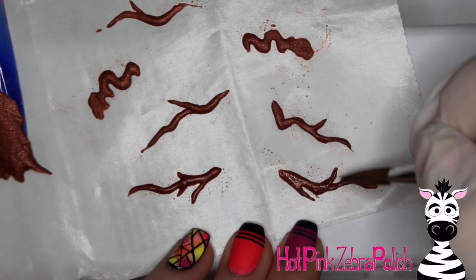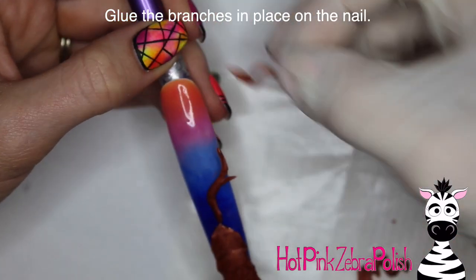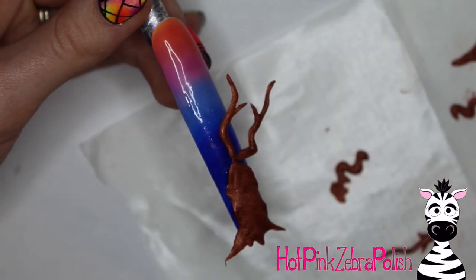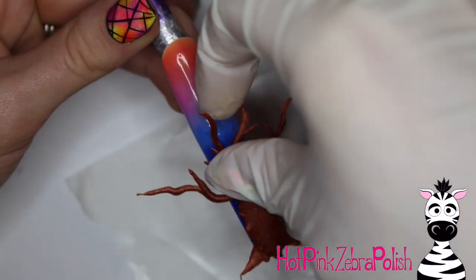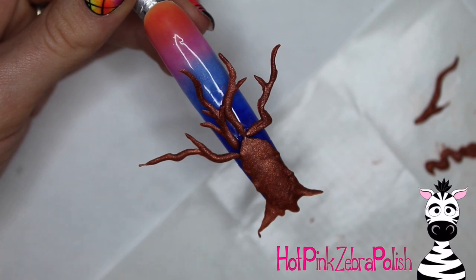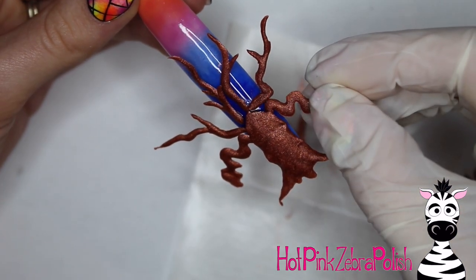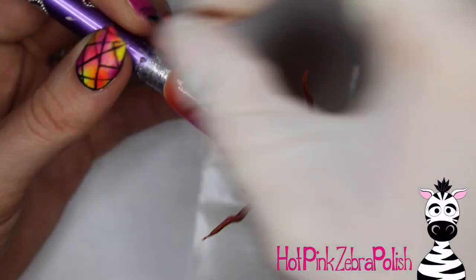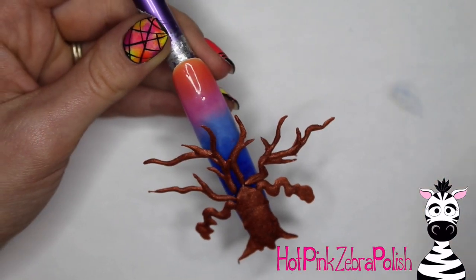After you have those first ones made, let them set 100% so they are very hard and not going to be bendy at all. Then I'm going to start gluing the branches into place on the nail. Just take nail glue, pick up a branch, and if you want to pre-map out where you think each one would go and look appropriate, you can do that. I decided to fly by the seat of my pants and start gluing them on — figured if something went wrong I could always pop it off. When you get to the area where it starts tipping down and the branches start falling, attach those two that look like hands.